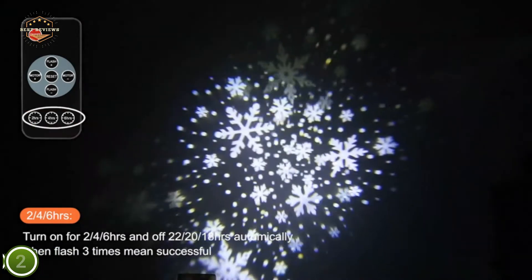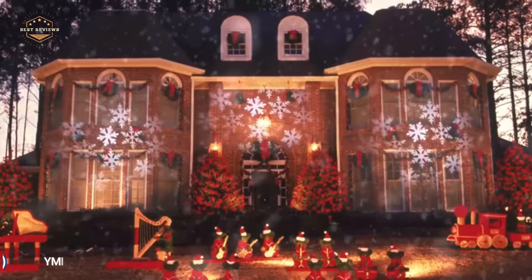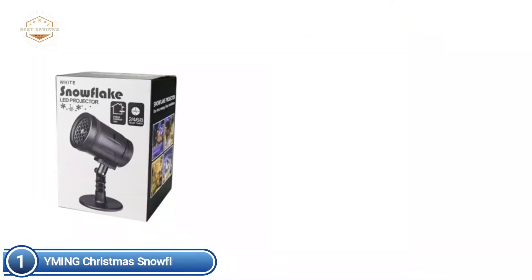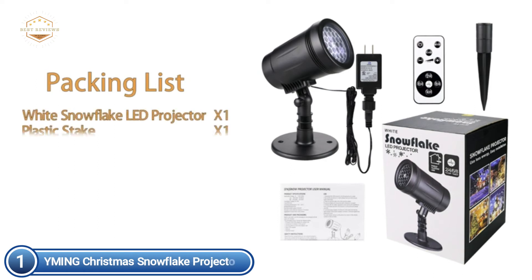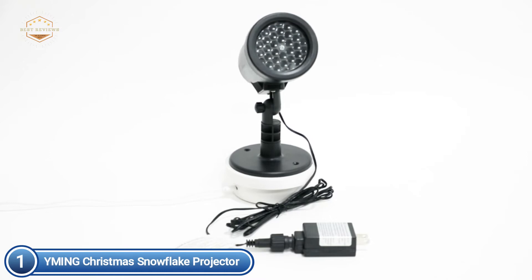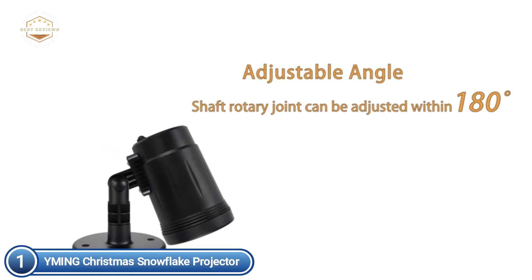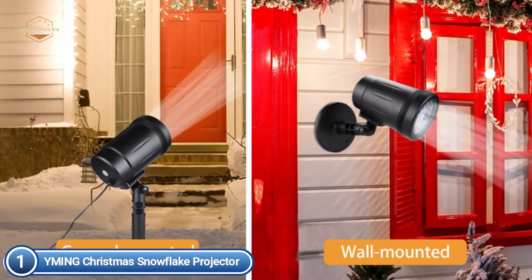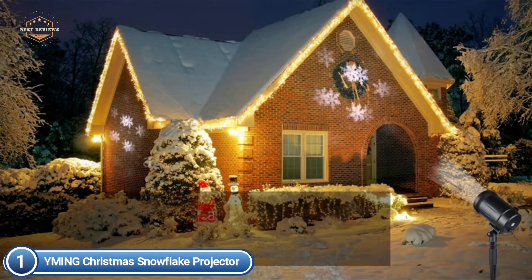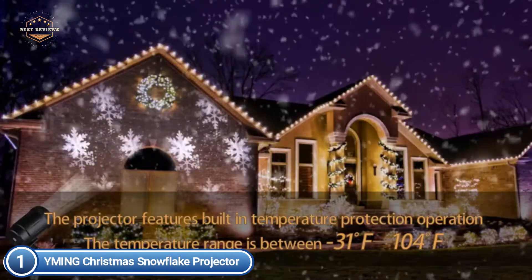The top one in our list: the I'm in Christmas Snowflake Projector. The snowflake projector has a wireless remote control that allows you to control the light remotely up to 50 meters. You can change the 4 modes as you please, enjoy the timer function, or change the snowfall speed by controlling the remote. Create more excitement for your event, party, or family gathering. This LED Christmas projector light can be adjusted upwards and downwards 180 degrees, while also adjusting the projector's angle, making your garden and space as large as possible for an unforgettably enjoyable experience.